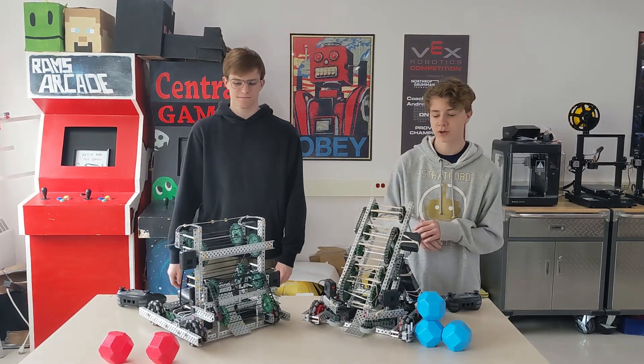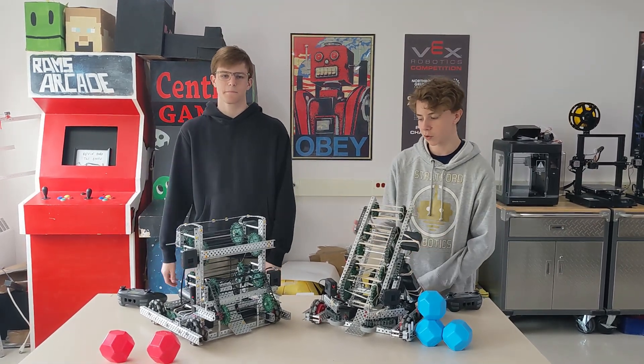What's up, I'm Eric. I'm Declan. We're going to do a quick explanation of our robots in one week.